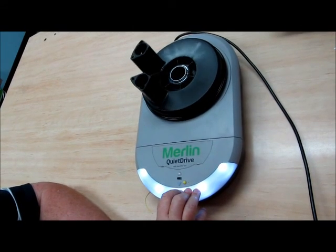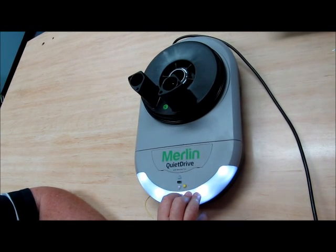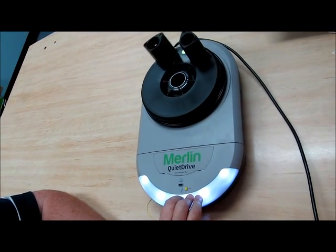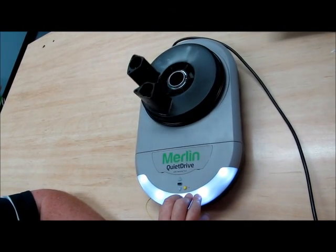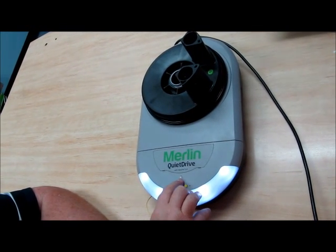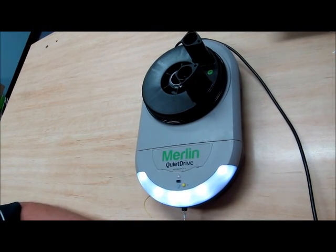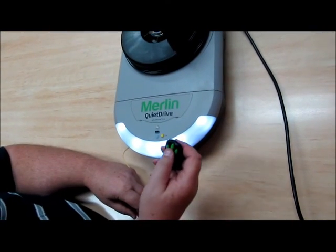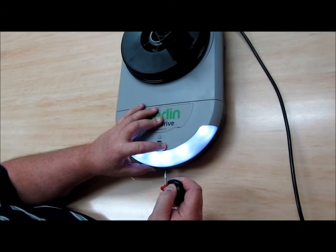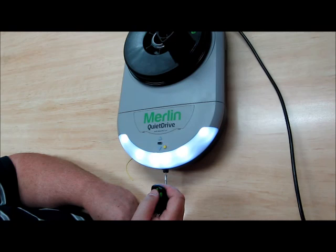drive through to the up position, and then the down will need to be tested as well. Then press your force button and your movement is ready. To program your remote, hold the button you wish to use, press the set button, and then press the button to confirm the remote is coded.